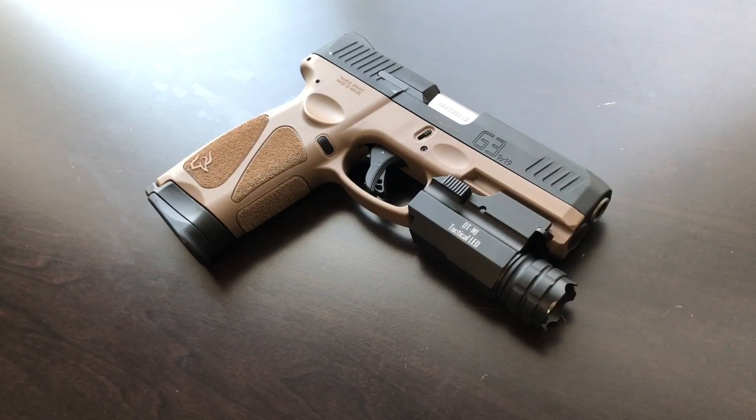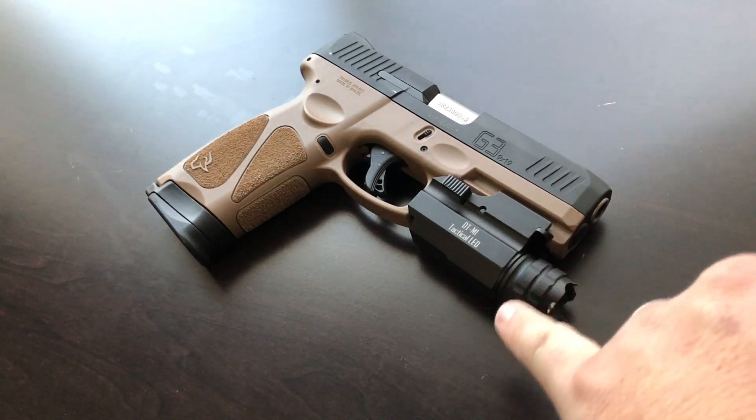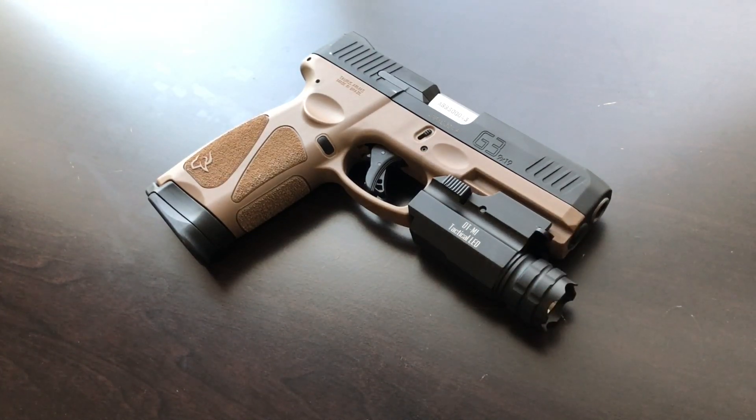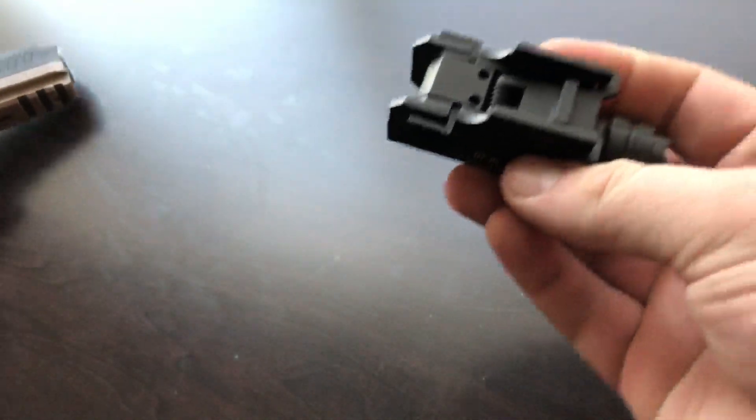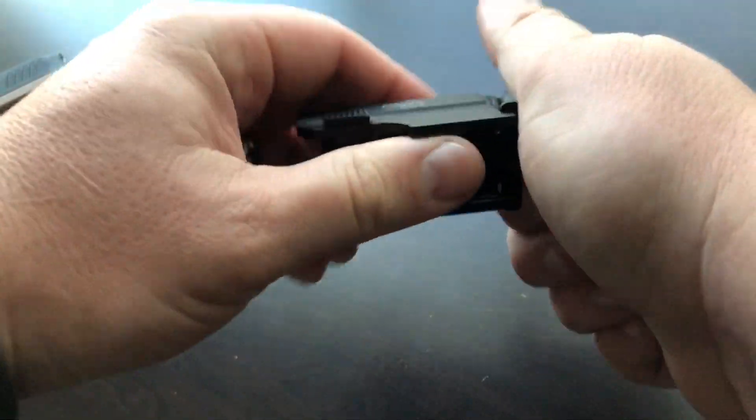I trust this pistol and I would not hesitate to move through my house in the middle of the night with this setup. You have to be able to trust your own gear. I would stay away from the weird light-and-laser combo versions — I'm not a big fan of lasers. Even in low light, you can look down the sights and index on a target at typical self-defense distances — seven to ten yards — without needing a laser. A laser can actually slow some people down.